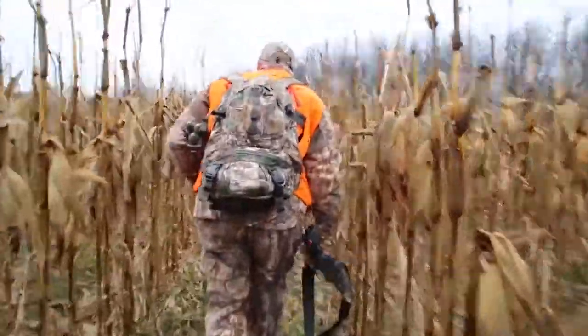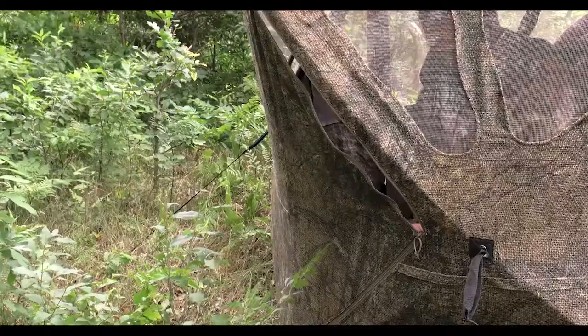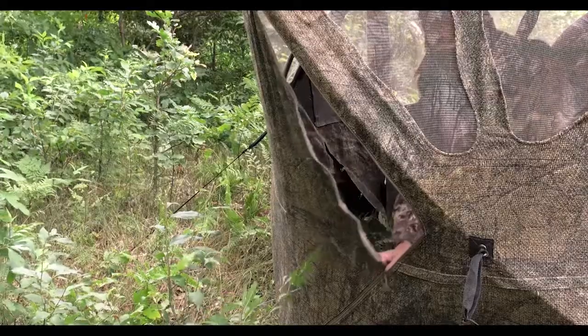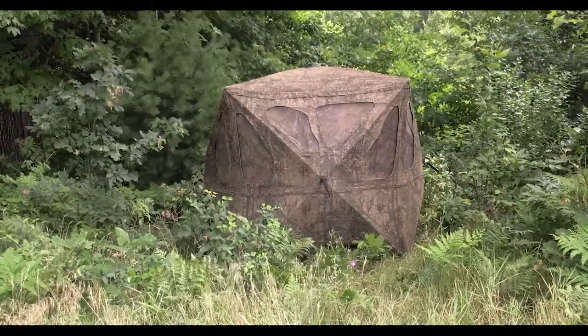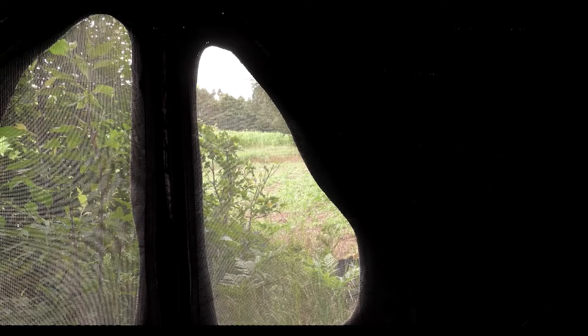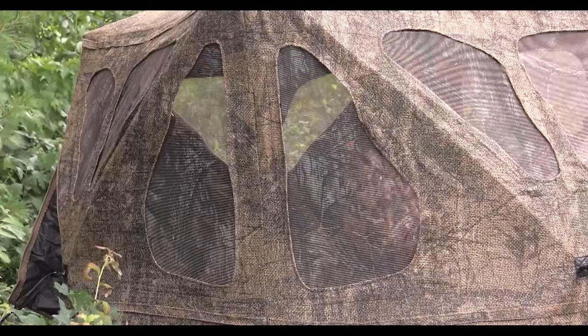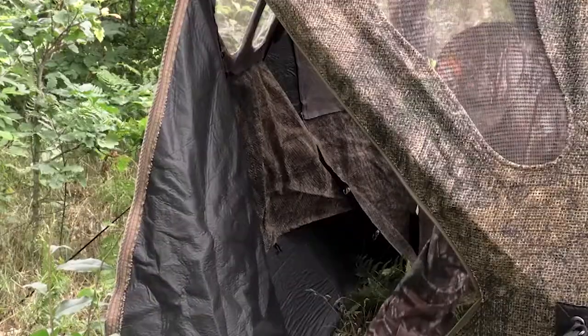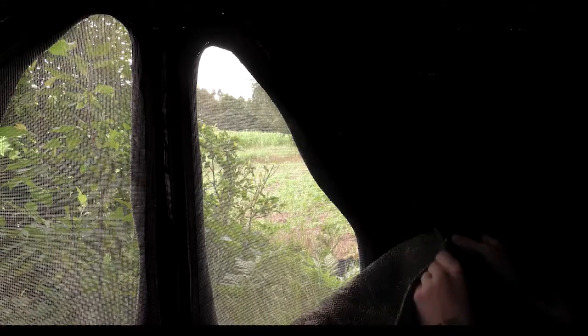This setup in the corn allowed Jacob and Jake to sneak in without spooking the deer already in the field. But the corn isn't the only place to set up — Ameristep ground blinds can be set up almost anywhere. Now Ameristep has all-new designs like the Supernatural and Spirit blinds that provide an organic window shape to blend into the environment, a rugged spider hub frame, and a replaceable shoot-through mesh.